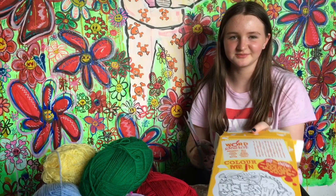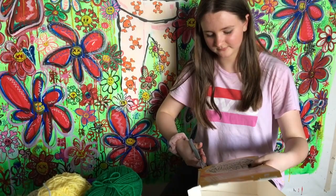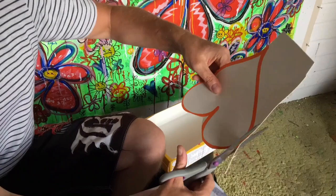My dad's really into recycling, so we're going to use this old box to cut into our love heart shape and put our pom-poms around it. You'll need a pencil to draw on the love heart and then we'll stick the pom-poms on.